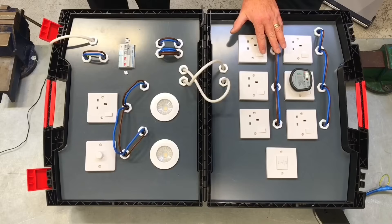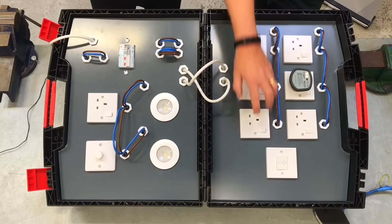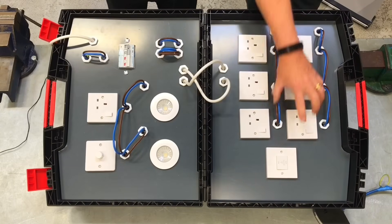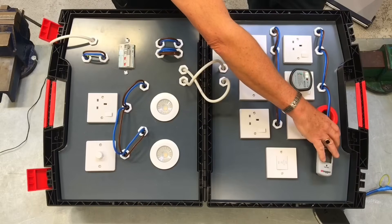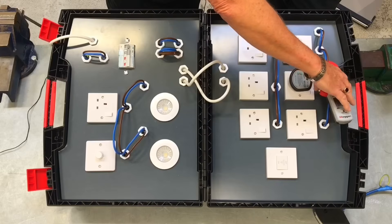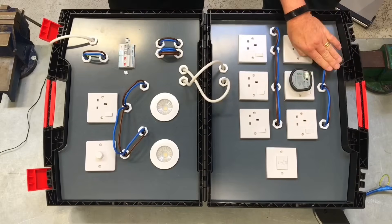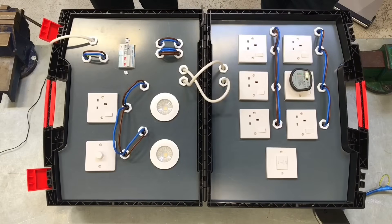We've already eliminated every other circuit and this half of the ring including anything plugged in. When using the clamp meter it will only indicate what's happening downstream. Splitting the ring again - you can see the reading drops away at that point, so it's not beyond there. We go in at the next point, and there's that reading, so the fault has to be between those two points. And as we look - there it is.